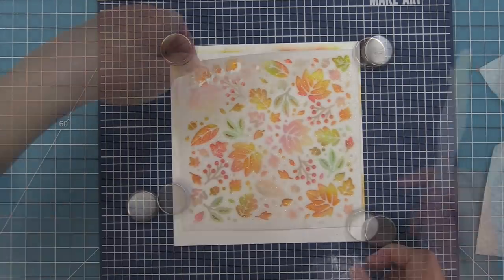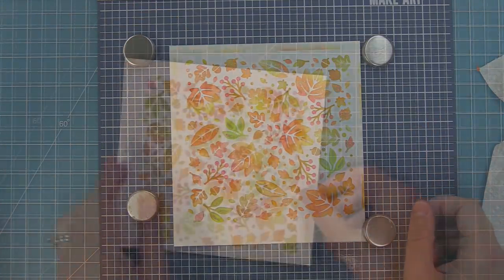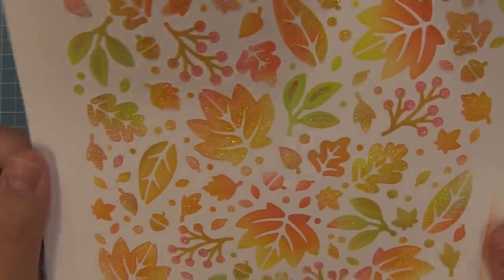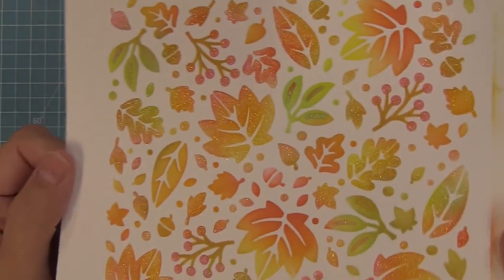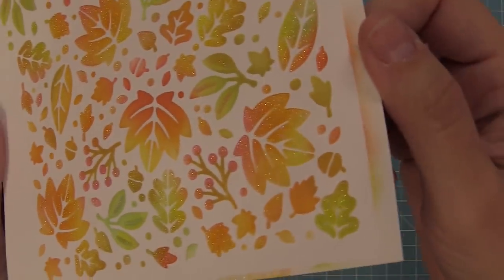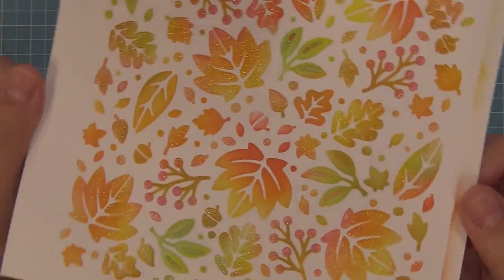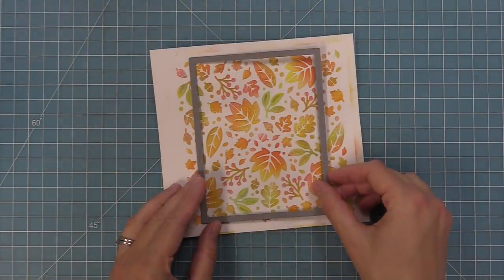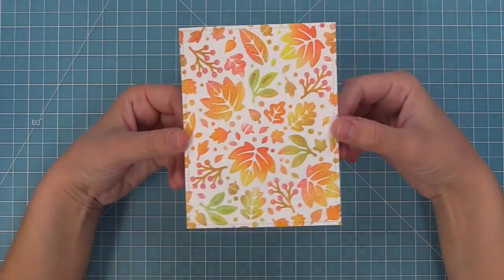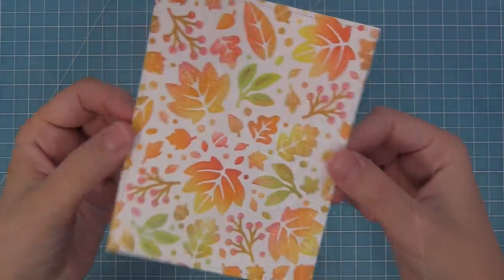We're going to lift up that stencil and look how beautiful this is — oh my goodness, I'm going to show you a little close-up of that beautiful glitter just shimmering and shining. Just so stunning. I'm going to set this aside to dry, and once it's all dry we can do some die cutting — we're going to cut this with one of the outside in stitched rectangles, the largest one, and run that through the die cut machine. It's going to die cut it beautifully especially because we let that stencil paste dry all the way.